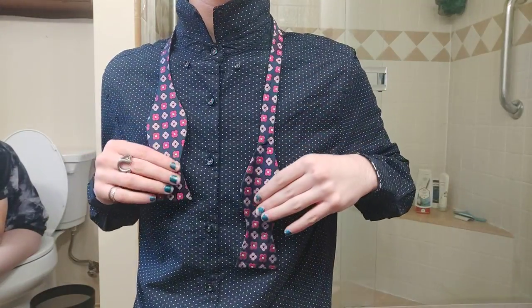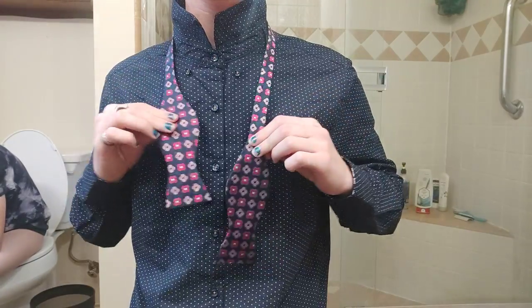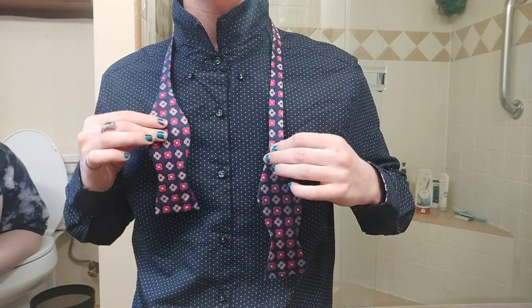Hello everyone and welcome back to another video. In today's video I'm going to show you how to tie a bow tie. It's actually really easy — just a lot of people don't know how to do it.